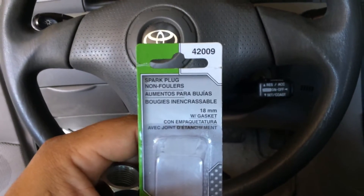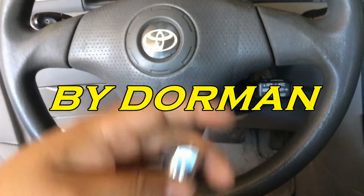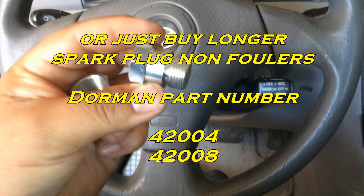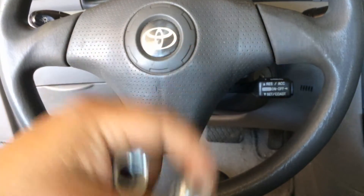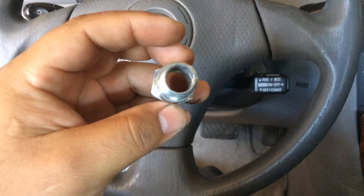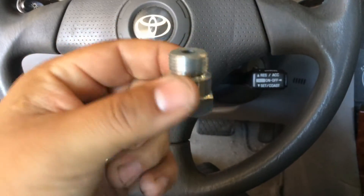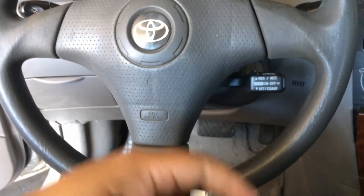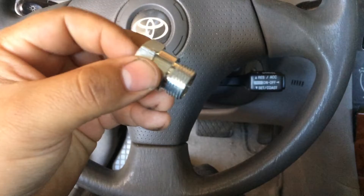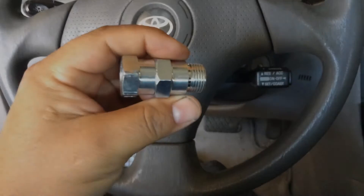Spark plug non-foulers, part 42009 from AutoZone. Comes with crush washers as well. What I had to do to get the O2 sensor in — when you get it, it has a small little hole right there — I had to go to Home Depot and get a one-inch drill bit and drill it out, because the sniffer part of the O2 sensor is so long it wouldn't fit. Everyone online is having to drill these out, so I just used a half-inch drill bit and drilled it out. Then the O2 sensor goes here and screws into this.